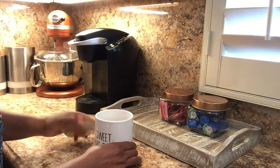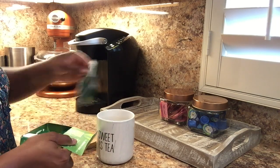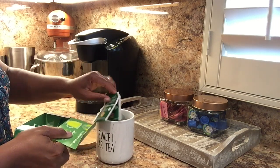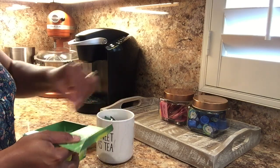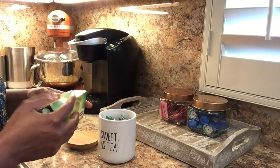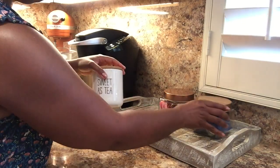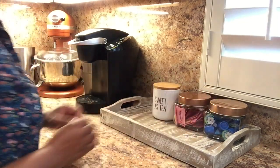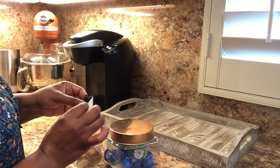The next item I got was this cute container for my tea — it says 'Sweet as Tea.' My daughter and I like to have green tea sometimes in the morning, so I'm going to fill it with our favorite tea and add it to the tray like that.